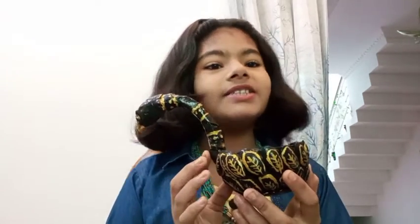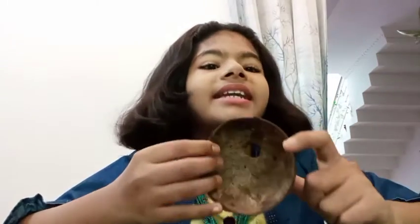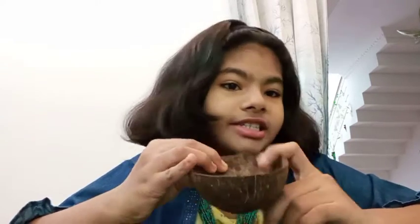So for making this, first of all we need a coconut shell. This is a coconut shell from my house. First of all we have to remove all the small strings in this coconut shell — you can see small and tiny strings just like this. We can remove them with scrubbers, rocks, or anything you like — just scrub it and remove all the fibers.